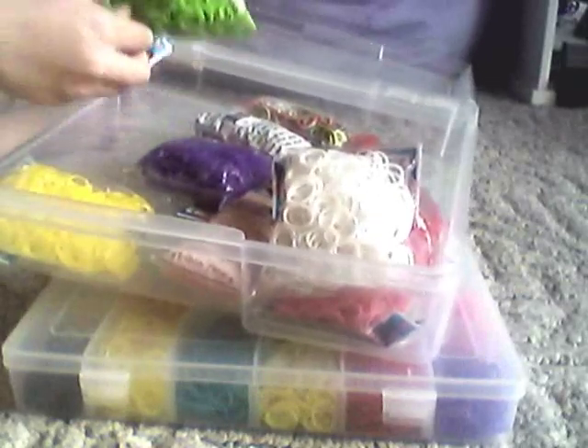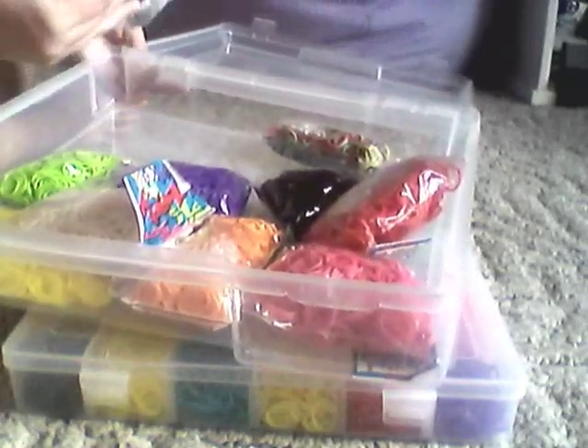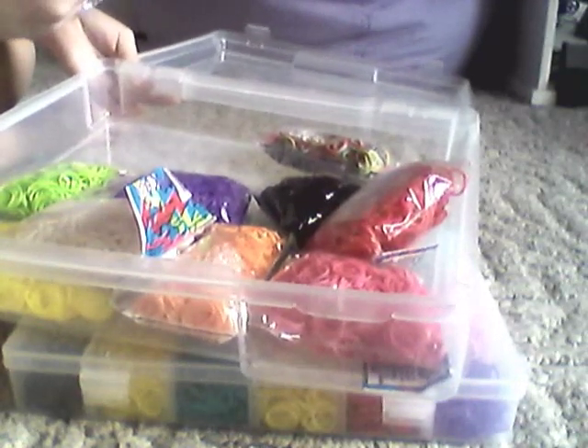Back here I just have all of my refill packs of colors. I have some multicolored packs, and then I have yellow, blue, green, purple, orange, white, pink, red, and black. The one color I don't have here is blue because they're right out of it at the store.